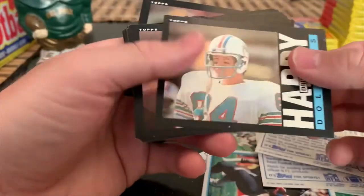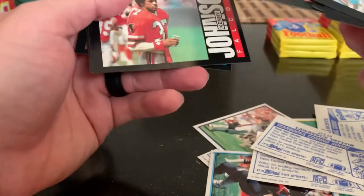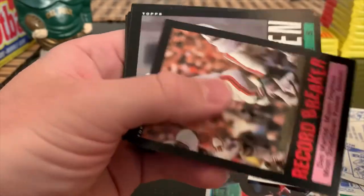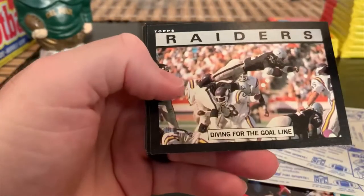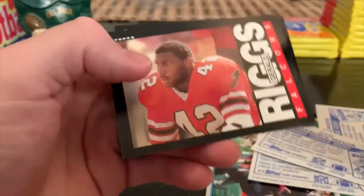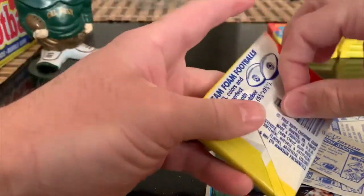Another Lawrence Taylor sticker. Chip Banks, Brian Hansen. Paul McDonald, Patriots team leaders card. Kenny Johnson, Dexter. Marino record breaker - that's cool, the record breaker cards have some value. Mike Bell - diving, that's pretty cool. Marcus Allen going through the air. Almost to the bottom of stack number three here.